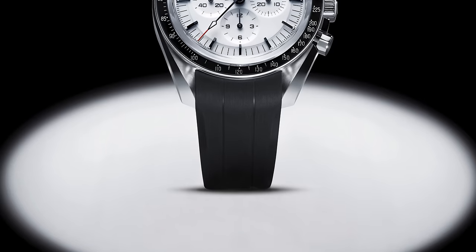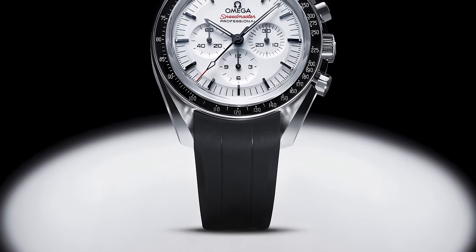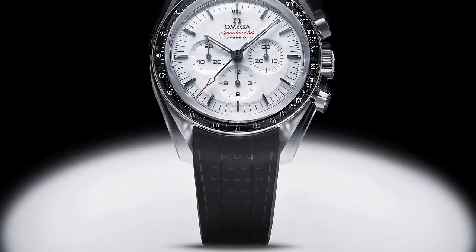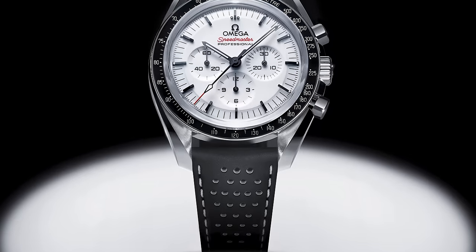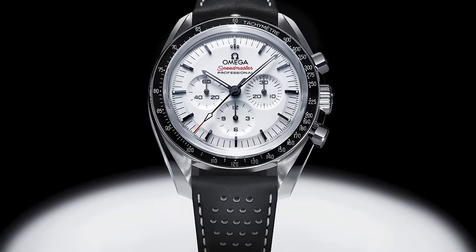Interestingly, people didn't really realize that there are two other variants of this watch that have been released because they haven't really been advertised. There's one with an antibacterial rubber strap, and that actually has the moon surface landing pattern on the inside of it, which is really cool. And also, you have a perforated leather strap with red and white stitching, which pays homage to the dial of this watch and makes it aesthetically nice to look at.